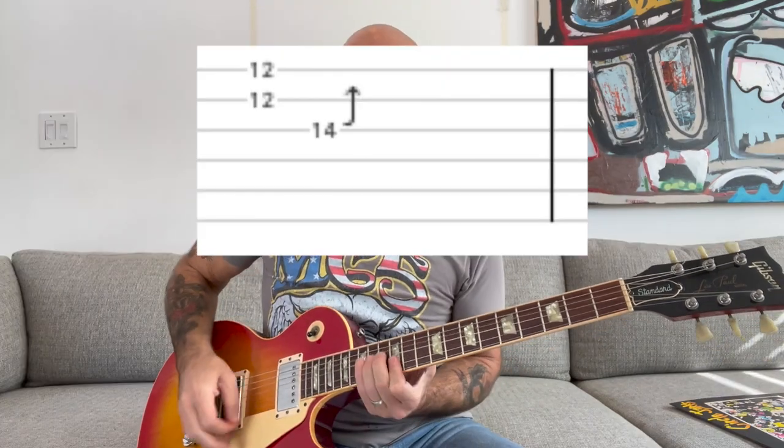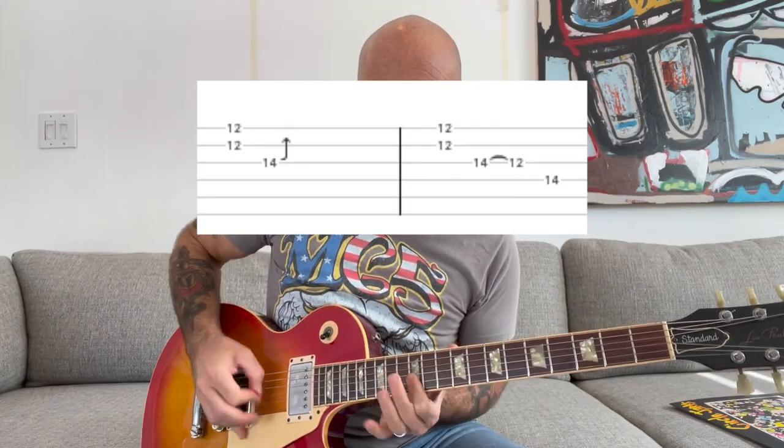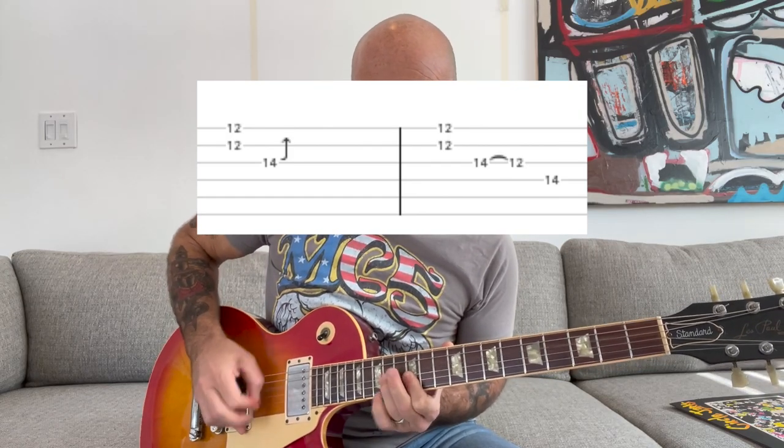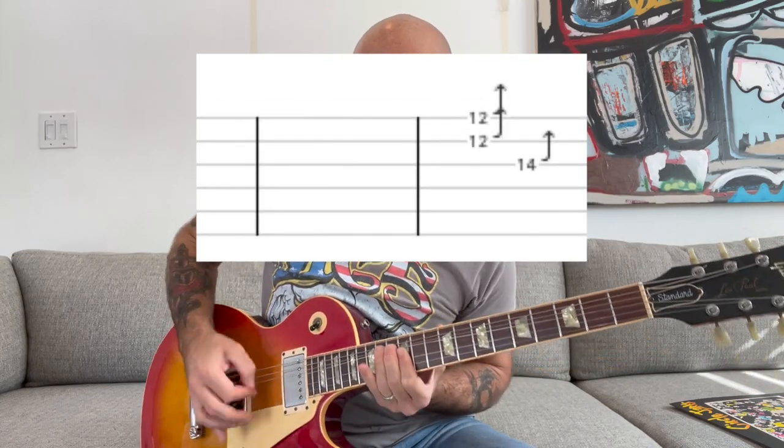So the solo all the way through — this is pretty ad-libbed, but it sounds something like this. This solo is kind of comprised of three parts. I would guess that on the record it was just kind of ad-libbed, basically thrown together — a combination of the two main parts and then the ending part. The first part is like a Chuck Berry-style bend.